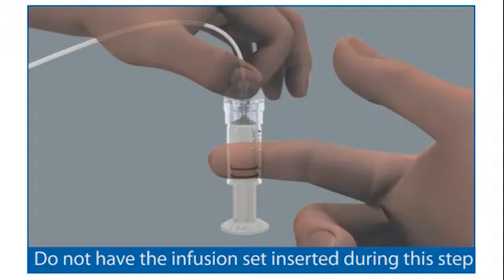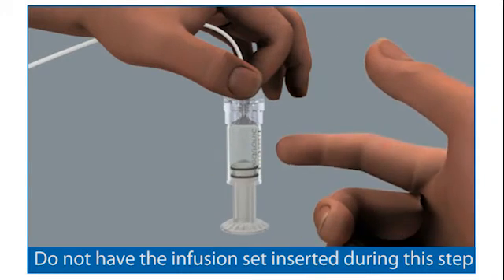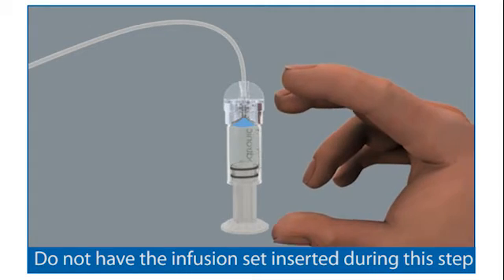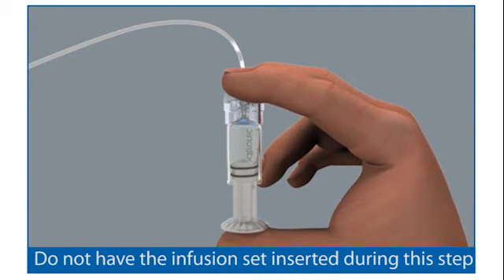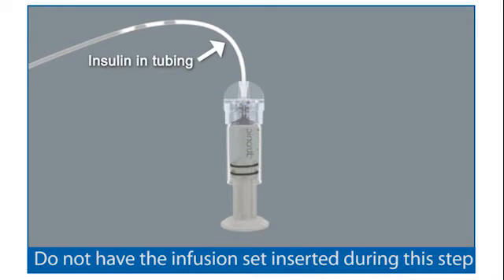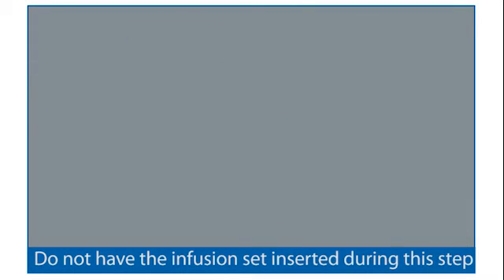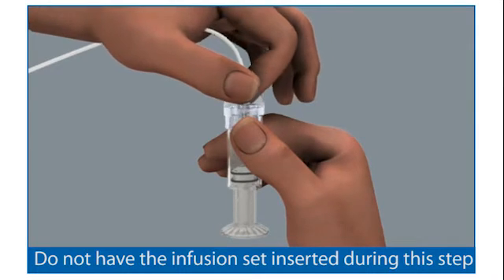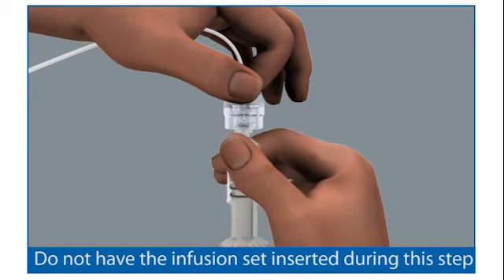Tap the reservoir to make any air bubbles rise to the top. Purge the air bubbles that have risen to the top by slowly pushing up on the plunger until all of the air bubbles have been pushed out and you see insulin in the tubing. If you are not able to push insulin into the tubing, disconnect the reservoir connector and then reconnect it.